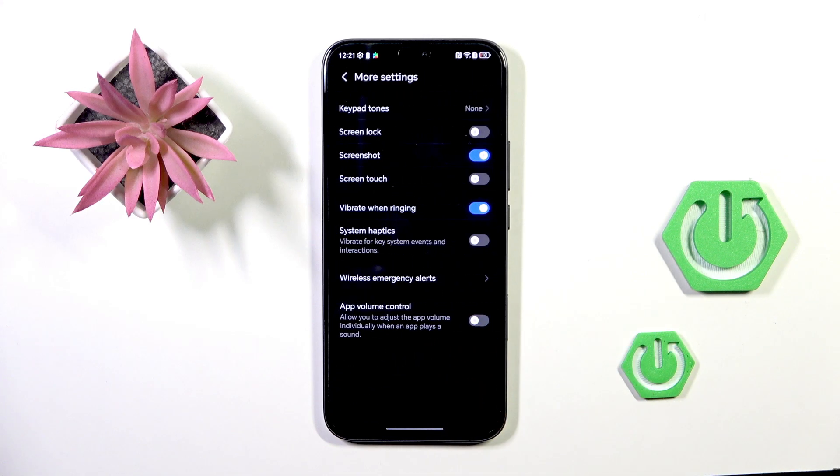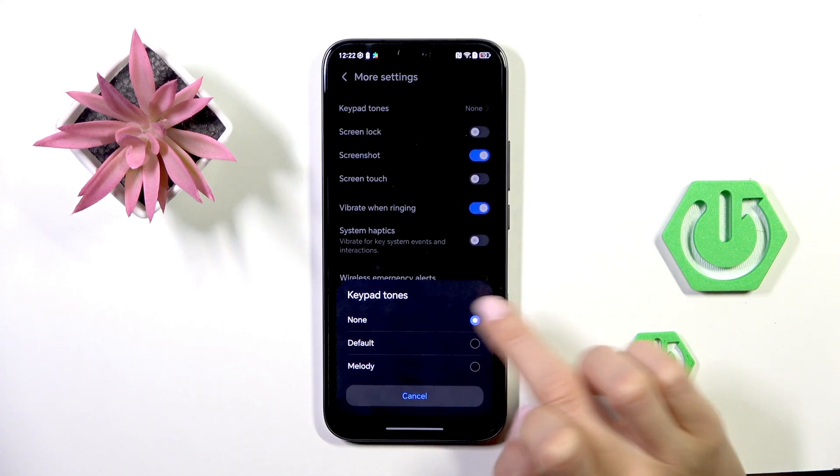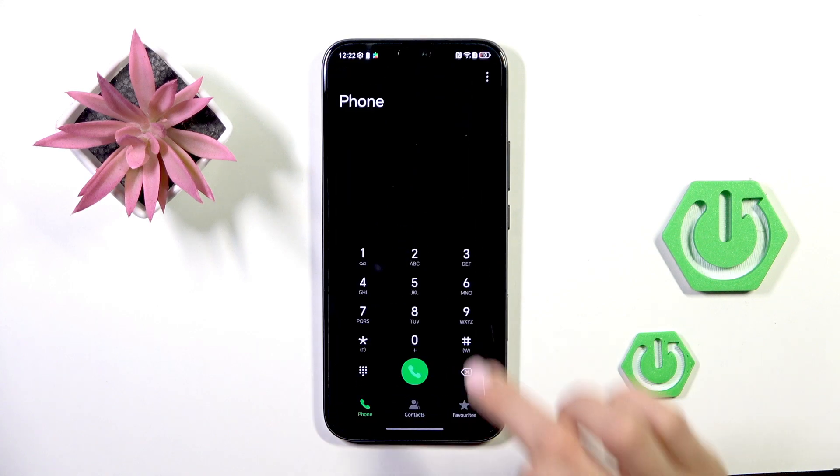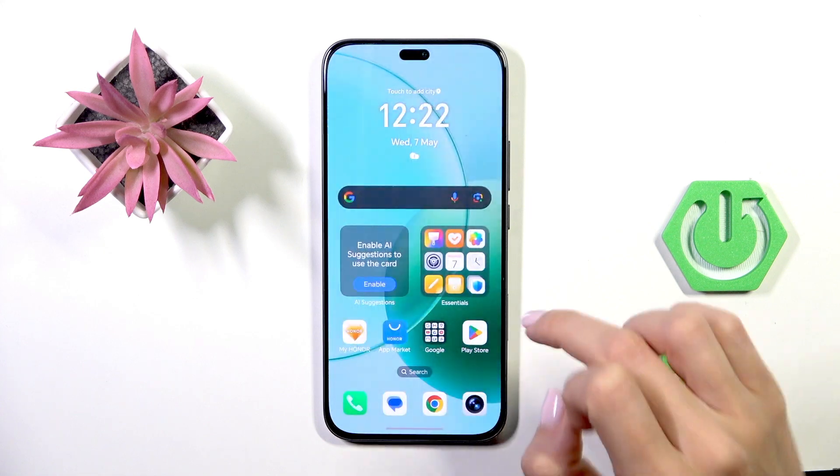Here go to More Settings and select Keypad Tones. As you can see, you've got two options. You can choose either Default — let me show you how they sound — so here we've got the default sound, but also you can apply Melody tones.